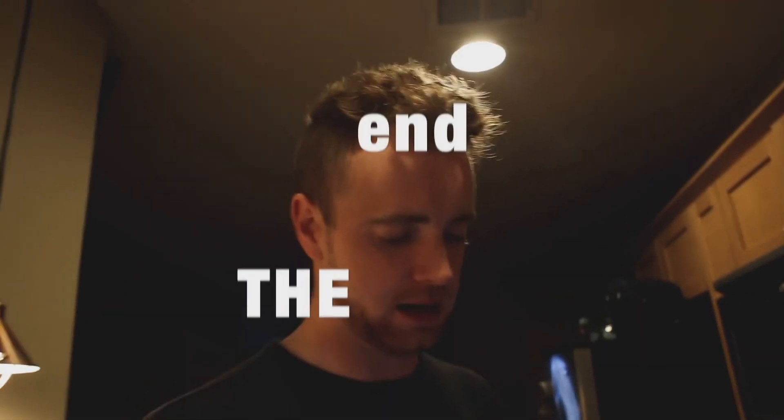Is this how you envisioned it when you asked me to cook tonight? Good luck — thanks.